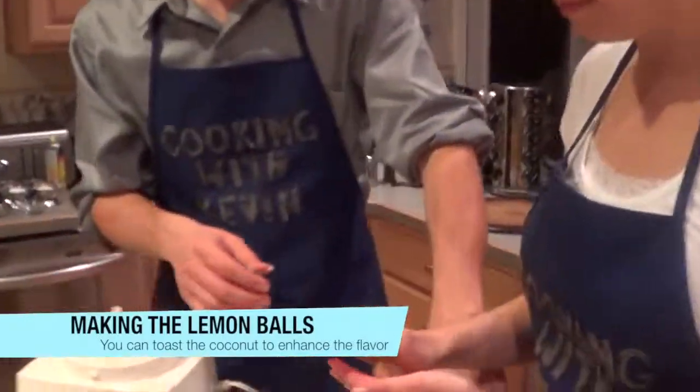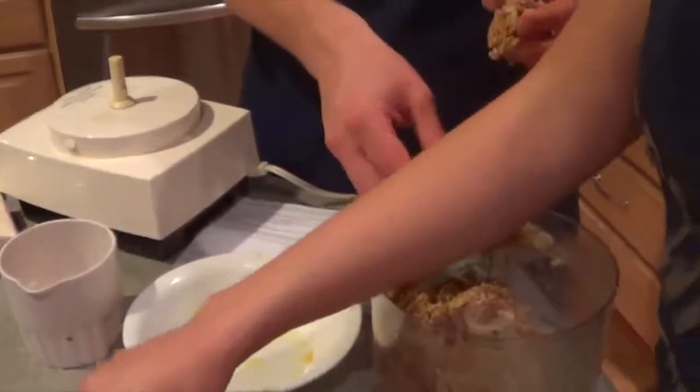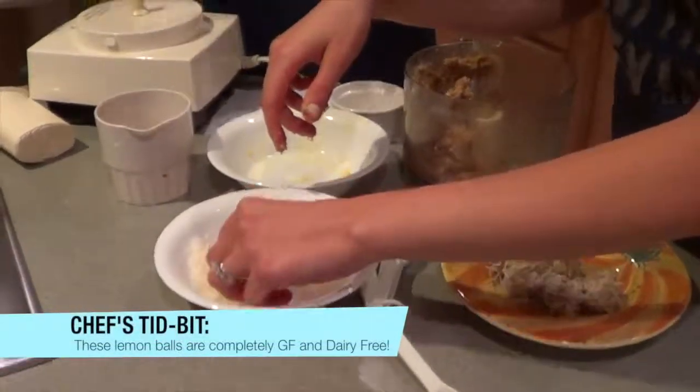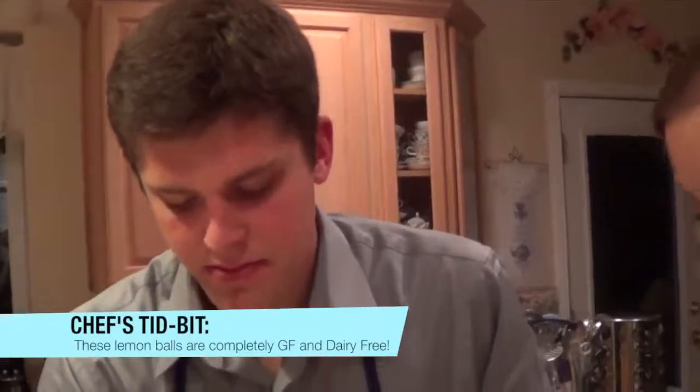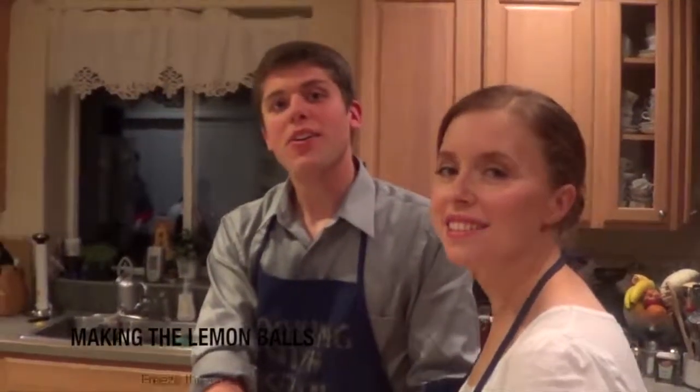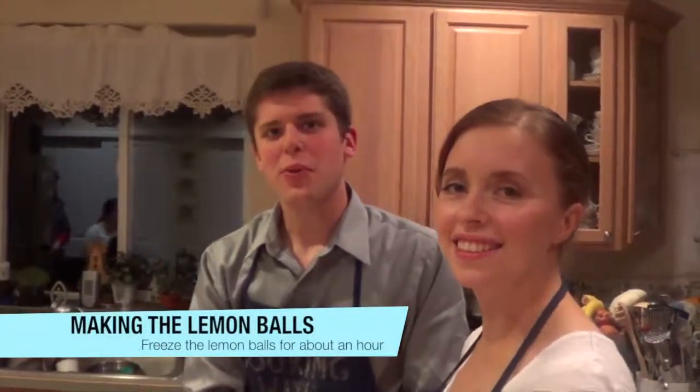These seem like they're going to be delicious. And these are completely dairy-free and gluten-free, so this is a treat that anyone can have no matter their dietary needs. They're also raw and vegan, so pretty much anyone with any type of dietary needs can have these, unless you're allergic to nuts. Now we're going to freeze them for about an hour, and we'll check back when they're ready.